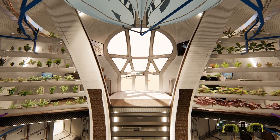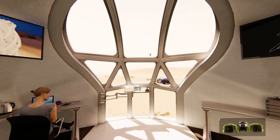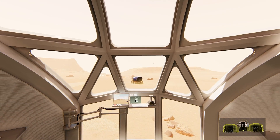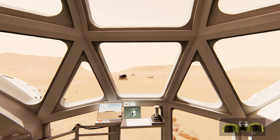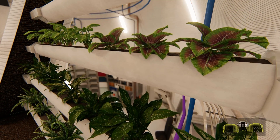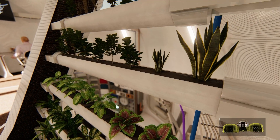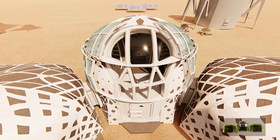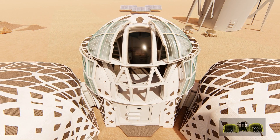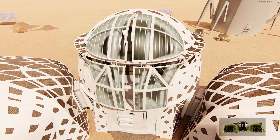The mezzanine level, with its natural lighting, expansive views, and surrounding vegetation, provides the crew with an ideal space for social interactions and remote operations control. The hydroponic gardens assist with oxygen production and CO2 absorption. In addition, the external translucent radiation shield can be activated to protect the crew during peak radiation exposure hours.